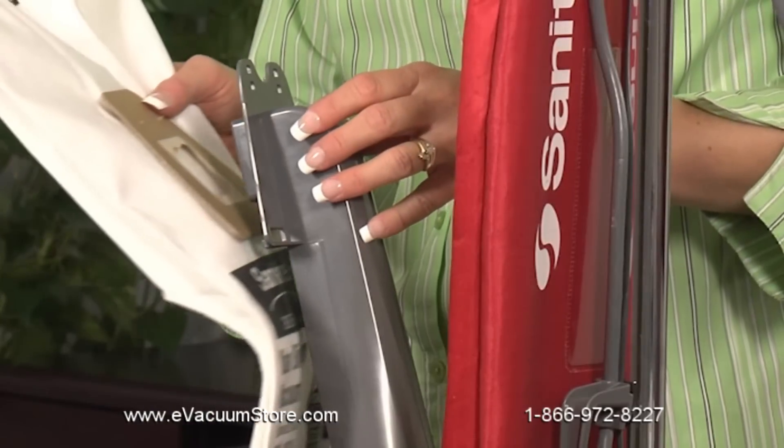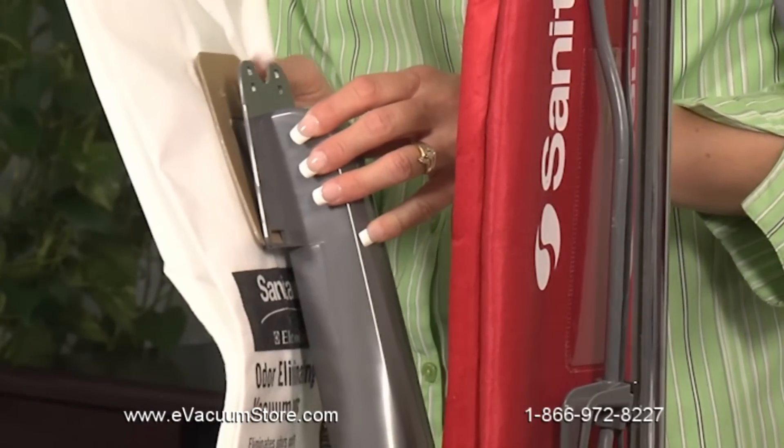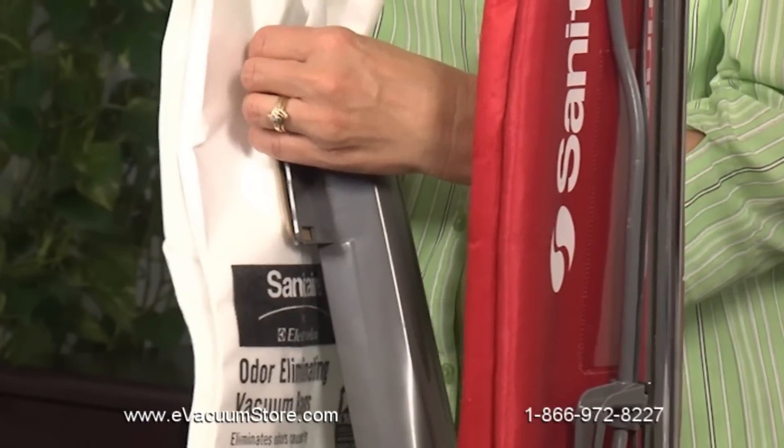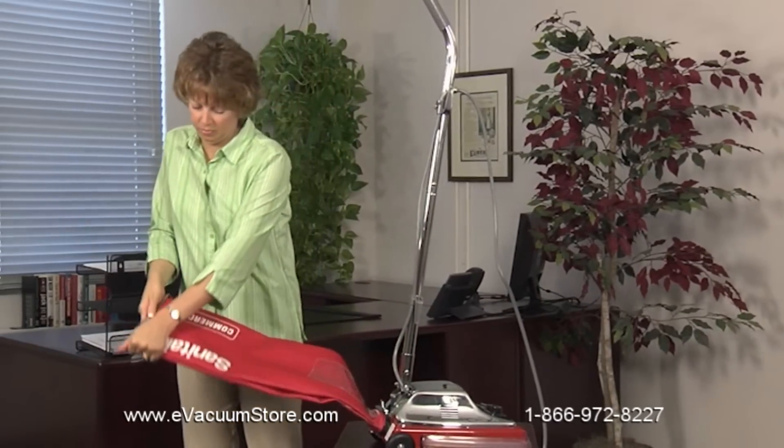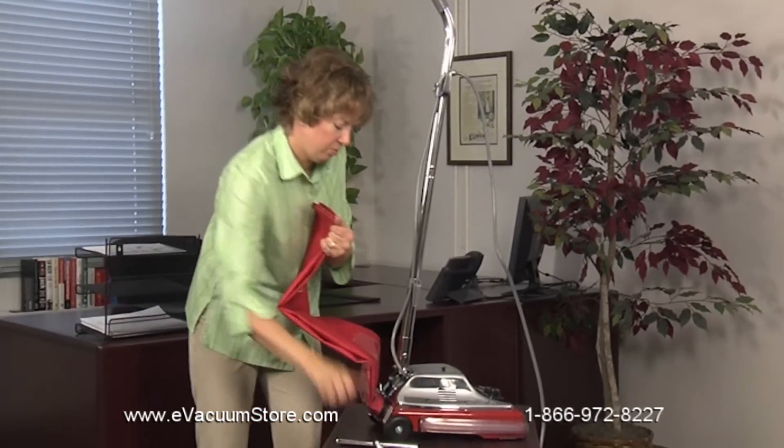Our traditional models allow quick changes of bags, filters, belts, and cords with few or no tools, so you can easily manage routine maintenance yourself and get right back to cleaning instead of halting work and wasting time and money on repair services.